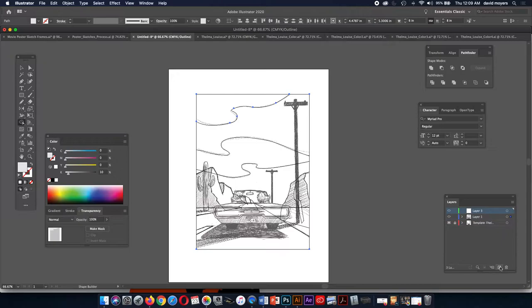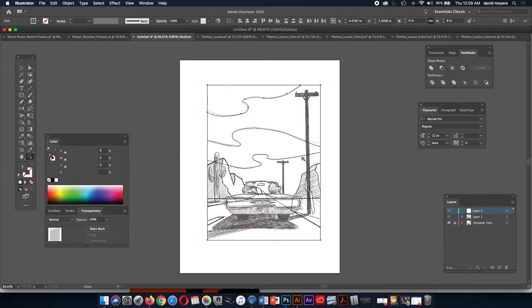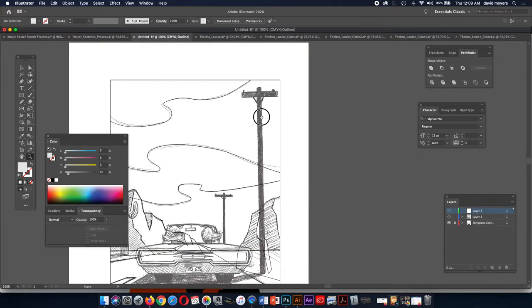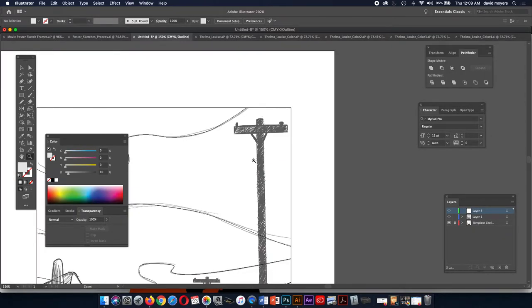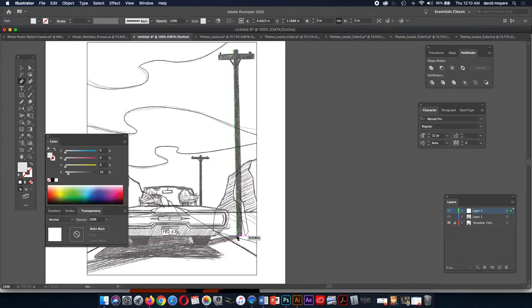Now I've got my sky done. Let's make a new layer. On this layer we're going to build the telephone poles, the shadow for the car, and maybe the cactus. Some of these tiny details take a while. I have it already built, but let me just use my pen tool here rather than the rectangle tool.